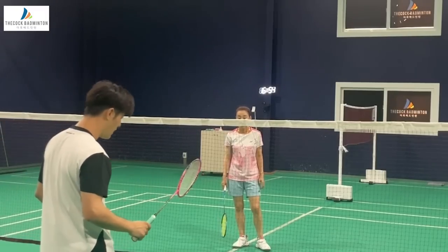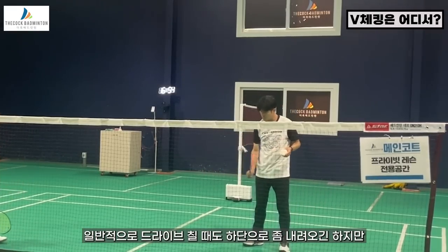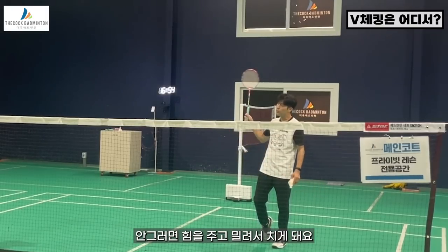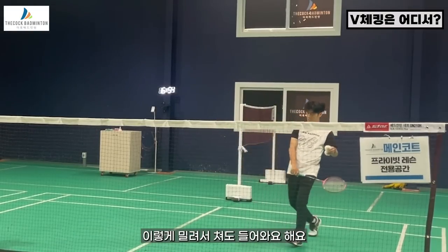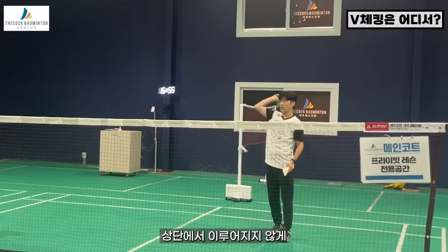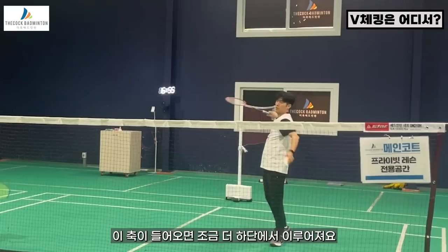이 스윙의 오버 스윙 파이가 좀 크기 때문에, 하고 나서 브이체킹을 내 배꼽 아래쪽에서 여기까지 내려와서 브이체킹하는 게 좋아요. 그래야 어깨가 들어온 거예요. 일반적으로 드라이브 칠 때보다 조금 더 내려오셔야 돼 — 왜냐하면 이 어깨가 여기까지는 들어와야 되거든요. 안 그러면 힘을 주고 밀려서 친 거예요. 밀려서 쳐도 들어와야 돼. 이게 안 들어오고 여기서 멈춰버리면 무리가 생길 수 있어요. 반드시 들어와야 된다 — 클리어든 스매시든, 안정적으로 때릴 때 항상 V 체크가 조금 더 하단으로 내려와서 여기서 체크를 해주면 이 축이 더 들어온 거예요. 이 축이 안 들어오면 상단에서 이루어지죠. (Since the overswing arc is quite large, after hitting, do your V-check coming down below your navel — that means the shoulder has come in. You need to come down a bit more than for a regular drive, because the shoulder must come in this far. Otherwise you pushed through the shot. Even if you pushed, the shoulder must come in; if it stops here, injury can occur. For both clear and smash, when hitting stably, the V-check should be lower — that shows the axis has come in properly.)